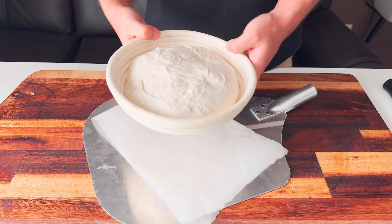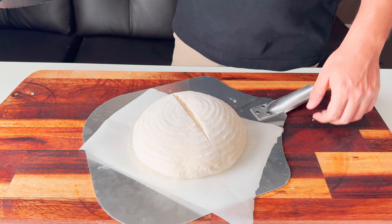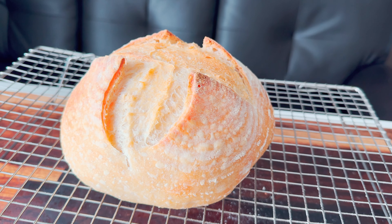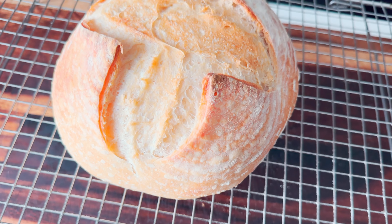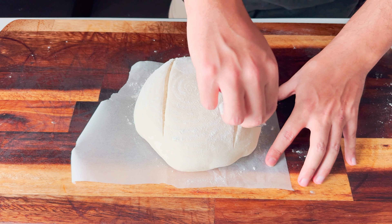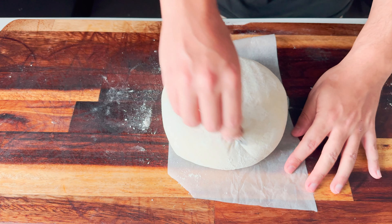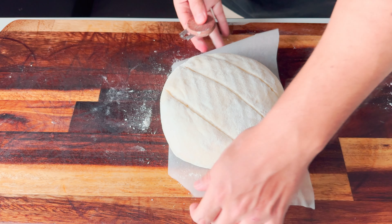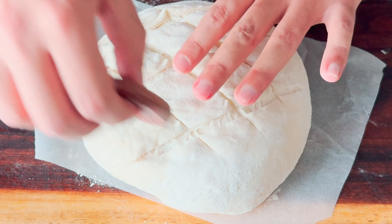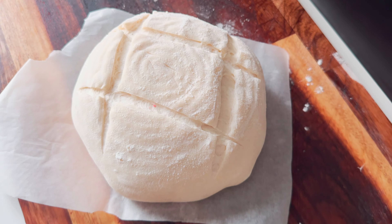As I promised, I'm gonna show you a few scorings for bowl-shaped sourdough bread too. For a straight cut you won't have any problem with a bread knife — now you know how to use a bread knife. Check it out — isn't it beautiful? And this is one of my favorite scorings. But if you want to impress someone, score like this — stunning, right?